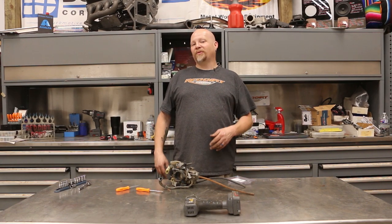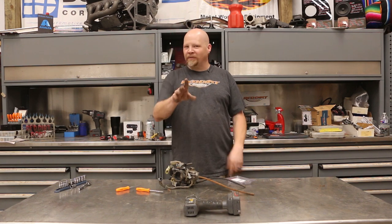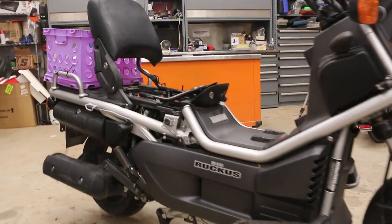Hey everybody, thanks for tuning in to Red Dirt Rods. Today we are working on a scooter, but it's not the Harlix — it's not the one you've seen before. We're actually working on my 2006 Honda Big Ruckus, which has the same engine as what's in our Harlix. It's a 250cc Honda.